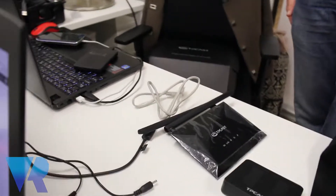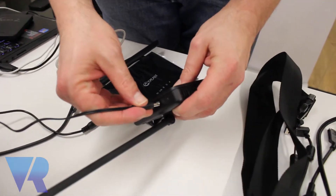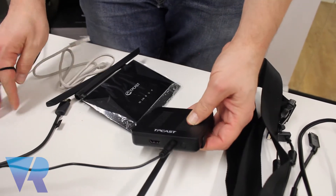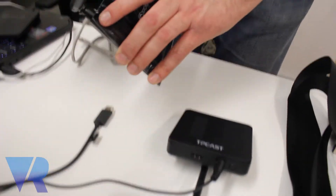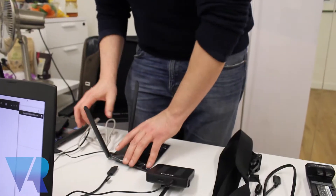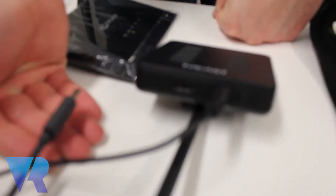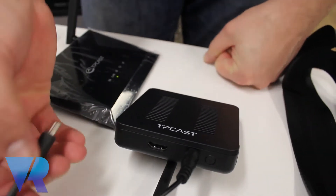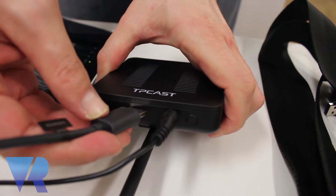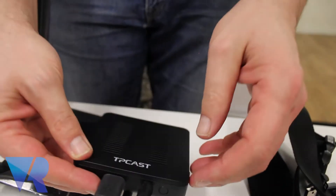We've already connected the power cables for everything else. So let's go ahead and plug it into the TP-Cast receiver and then into the router as well. Now we are connecting the HDMI from the computer to the TP-Cast emitter. Here you see it's a standard HDMI and you will see there's a light blinking — just leave it as it is.